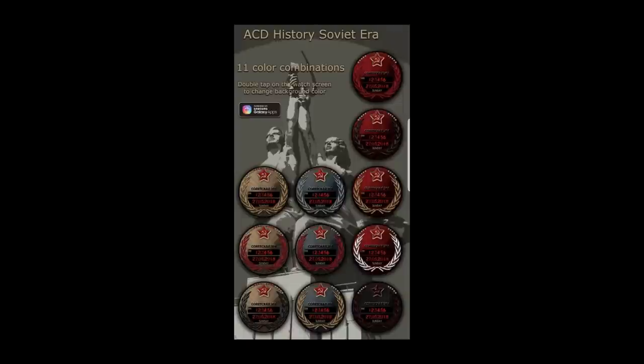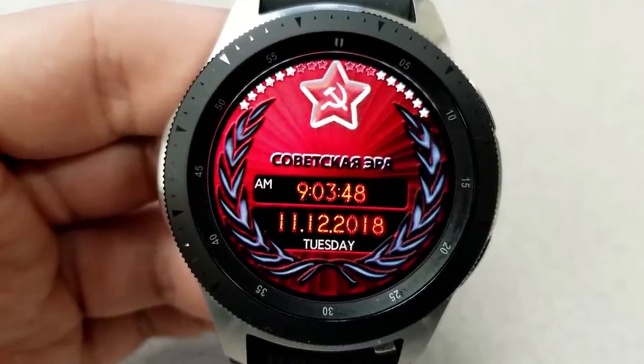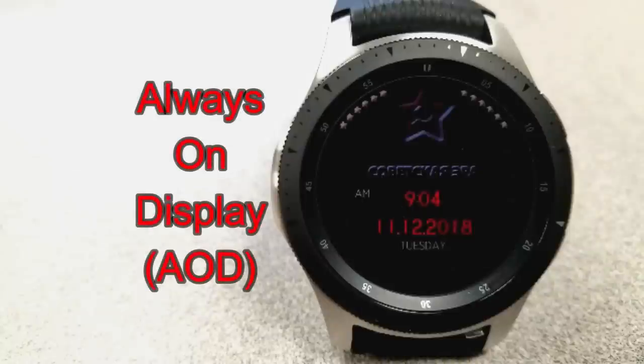The Soviet star at the top will always remain bright red. For features, you have the digital time in the center, which can be shown in 12 or 24-hour format. The full date is below, and at the top you have stars that change from gold to red as the battery depletes — basically acting as a battery status gauge. This one also comes optimized for AOD mode.